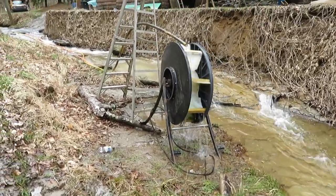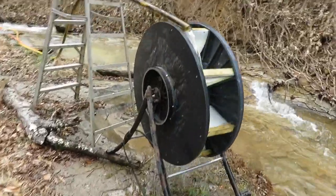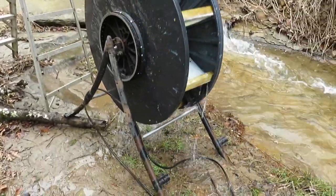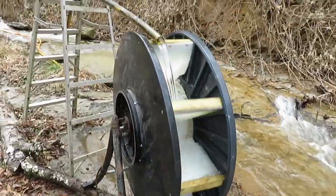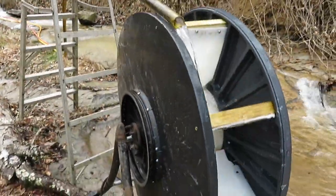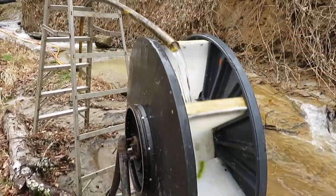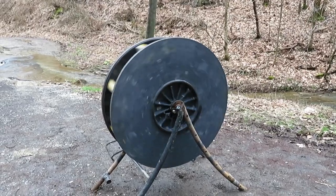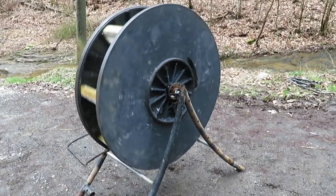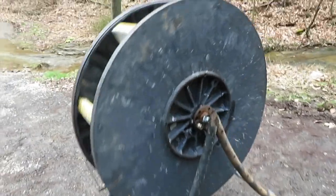This is just a little preliminary test. My other wheel that I had built before - this is almost the same spot my other one was. The amount of water that's coming out of this little pipe would not have even moved the other one, and it's turning this one. I know it's not fast but it is turning it. It will move on its own - give it a little shove and it will move.